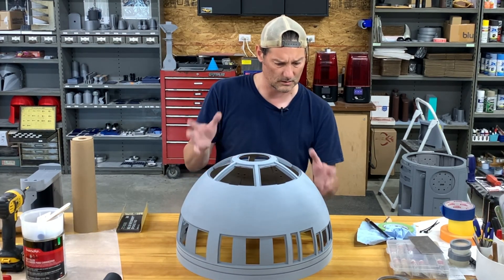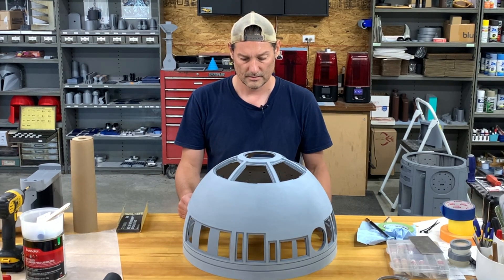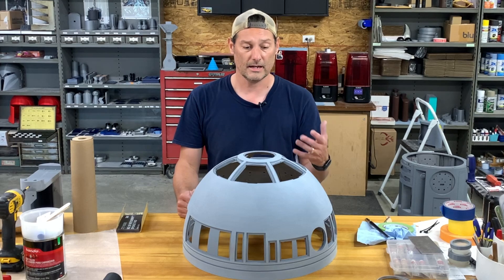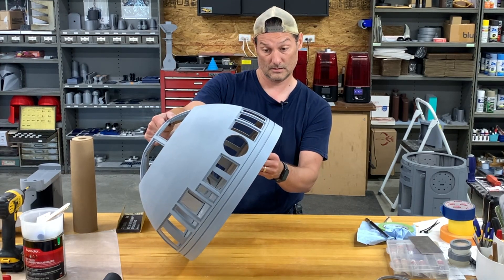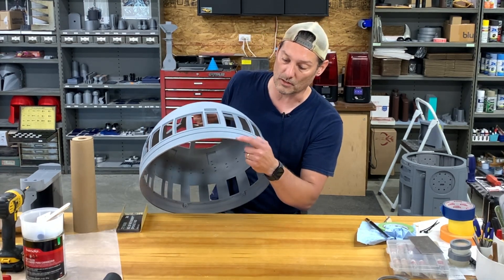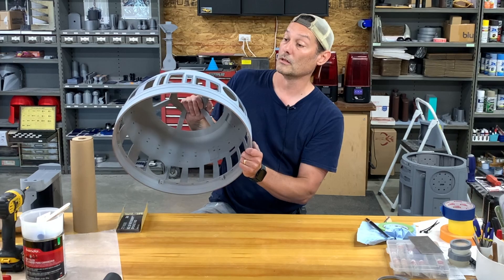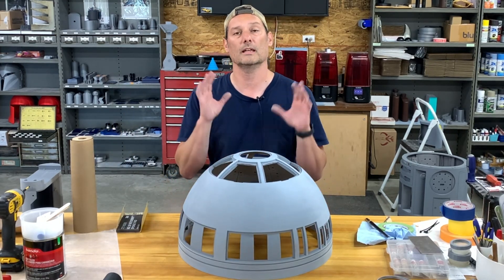I'm going to clean it off and hit it with a flat black — one coat, not super thick — and I'm going to wet sand off all the black. That's going to show me where those lower spots are. I'll go straight to the flat black so you can see, though you're probably not going to be able to see them on camera. There are a couple pits in here still. I'll get the dome cleaned and hit it with some flat black.